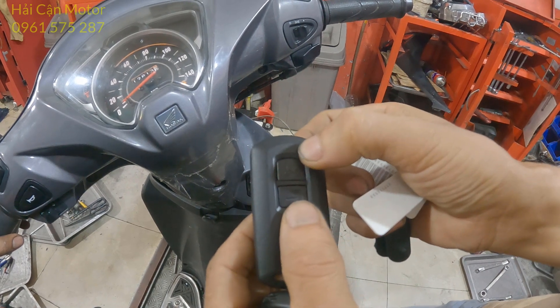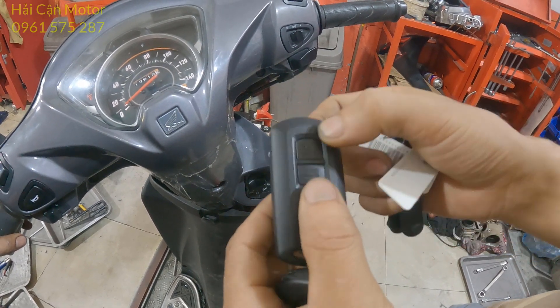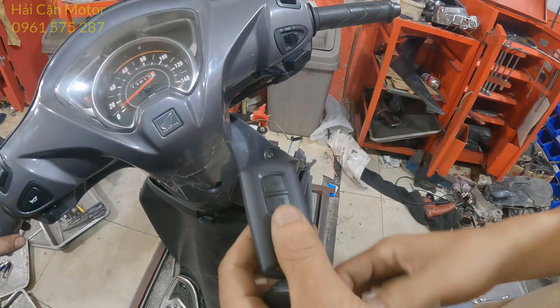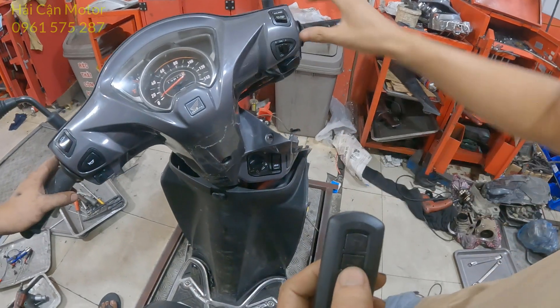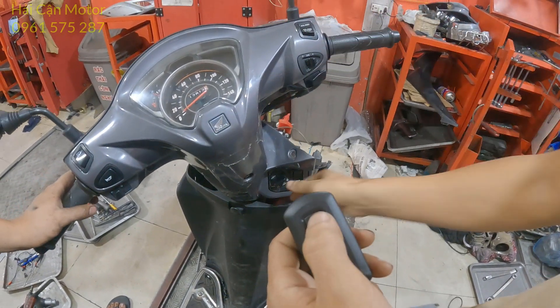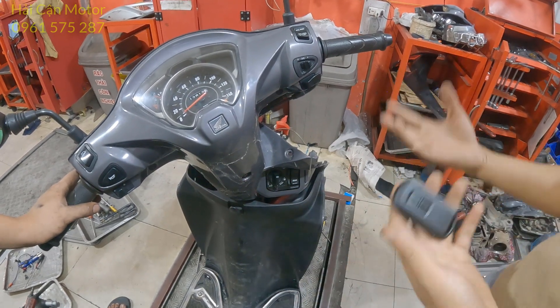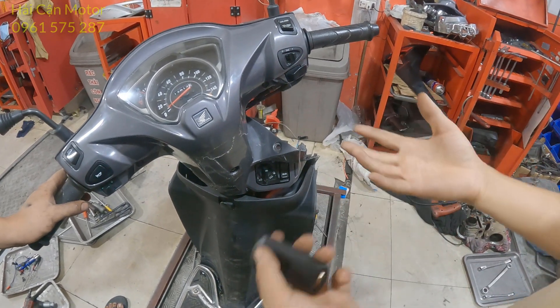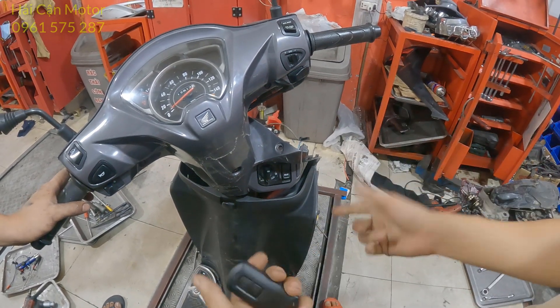Nếu mà chưa thành công thì đèn của mình không chớp. Bây giờ mình sẽ thao tác lại để cho mọi người xem — nếu mà xong rồi mình làm chậm quá thì nó sẽ không thành công. Bấm khóa này — chưa được, tại vì mình đang vừa làm vừa hướng dẫn cho anh em nên cái thao tác bị chậm. Bây giờ mình sẽ thao tác lại để cho anh em xem.